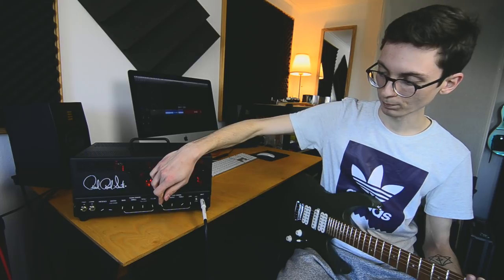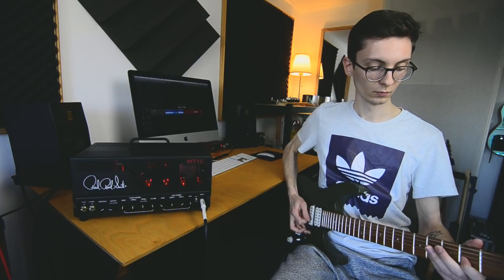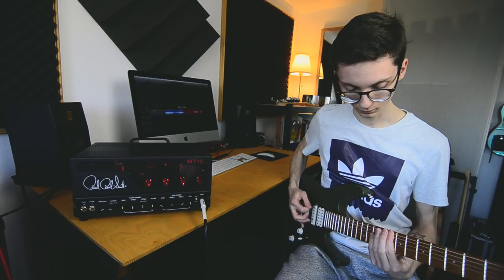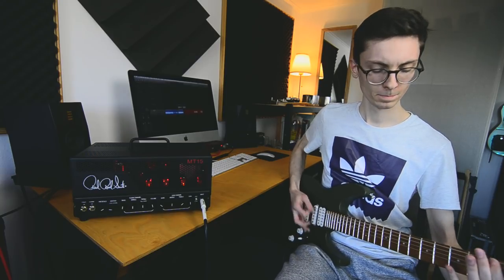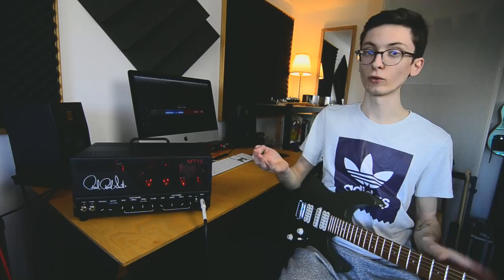Maybe take out some of the bass. It's a really really thick sound, which is something nice — not for every metal genre, but if you're into that, it's a really thick sound.